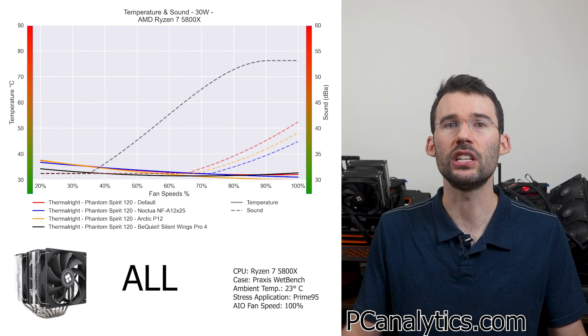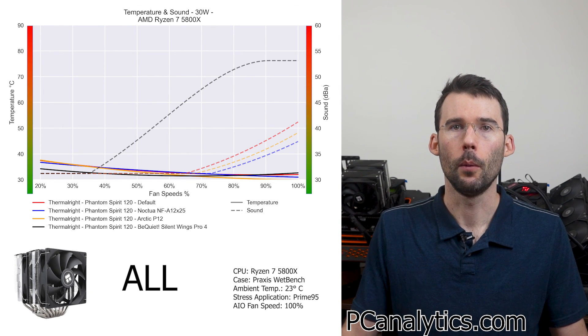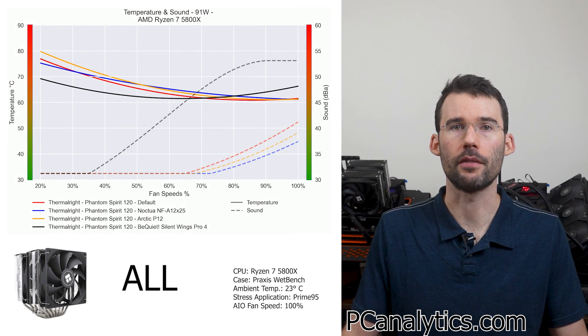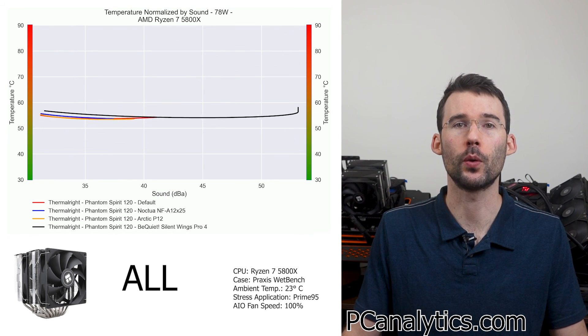I'm assuming you want to see all these on a single graph. But overall, we don't see much improvement using the different fans. While I show you all the results on a single graph, you should check out this video comparing the Phantom Spirit 120 vs the Phantom Spirit 120 SE. You might be surprised by their differences.